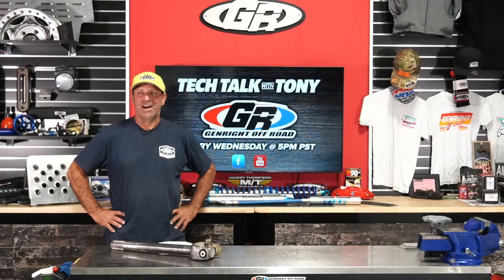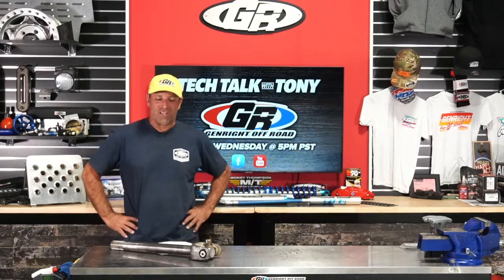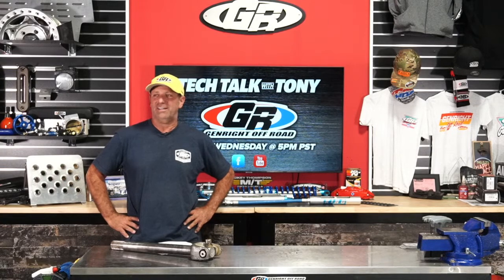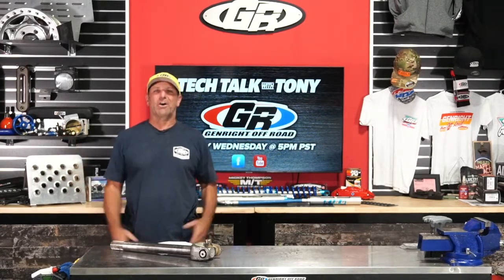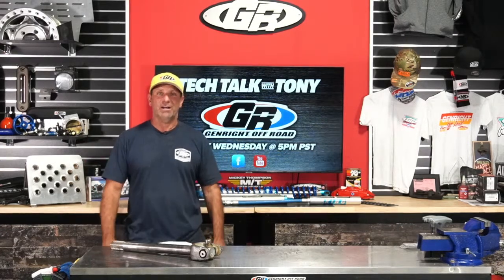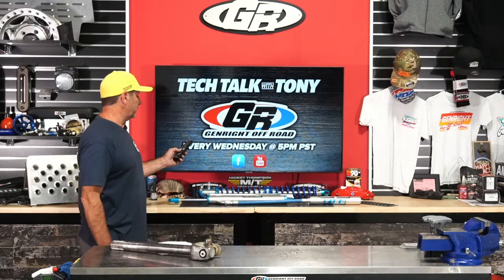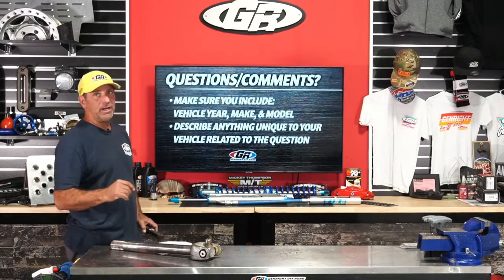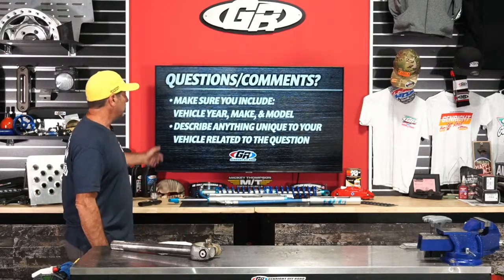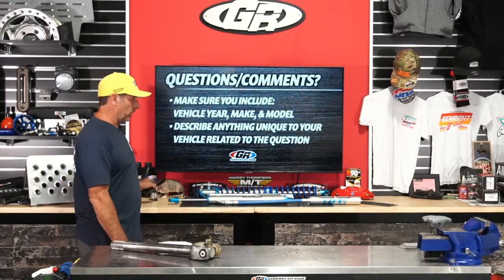We're live on YouTube. Hello everybody, it's Wednesday, October 26th. As always, we're here to talk about jeeps, jeep parts, and building jeeps. Today we're coming to you on both Facebook and YouTube, so it doesn't matter what platform you're watching on. You can comment and Jeff or Jamie will read that back — just make sure you include as much information about your vehicle and what you're trying to do.